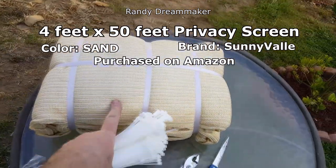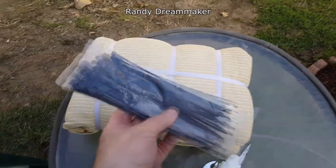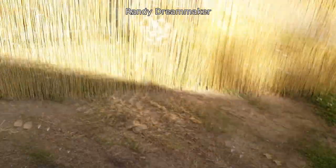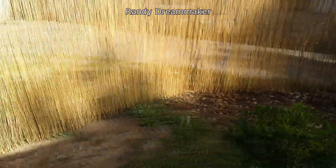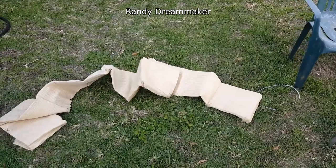I bought some privacy screening — this is the way it came bundled from Amazon. These are the black ones that came with it. We're in California, and this area right here during the summer just turns everything dead. But from my research and all the reviews I read...